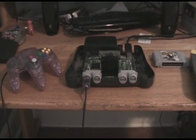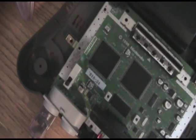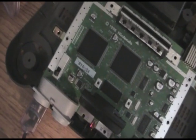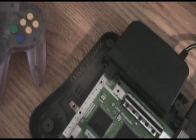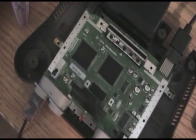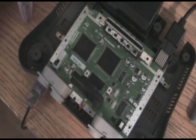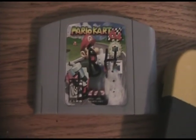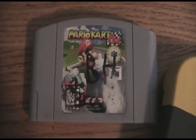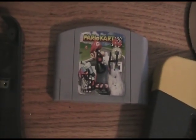Hey folks, this is Alec Kermit. I'm about to test something I've wanted to test for a long time — how long will a Nintendo 64 last with absolutely zero cooling. This is one of the many Nintendo 64s I own, and I was planning on using this motherboard in an art project later, so it was going to become useless anyway. The cartridge I'm going to use is Mario Kart 64 — it's kind of beat up, so no big loss there.